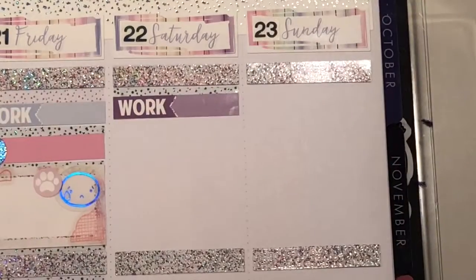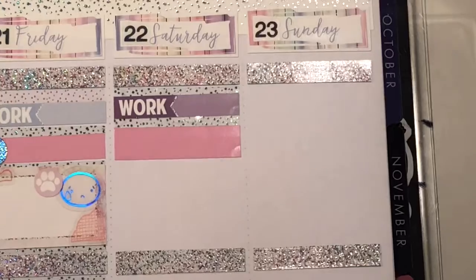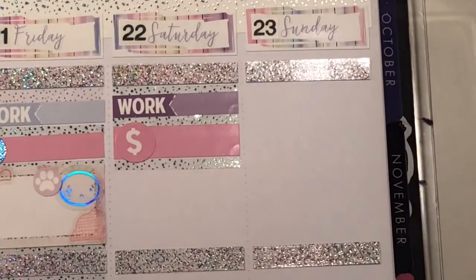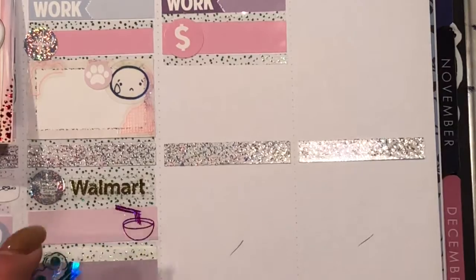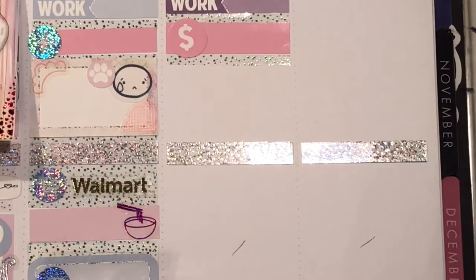Moving on to Saturday, I put down my work label along with a washi strip with a dollar sign icon to mark that I made an order with Chasing Chels. She has a bunch of Harry Potter stuff and was having a sale — this was my first time buying from her and I'm very excited to get all of my things.